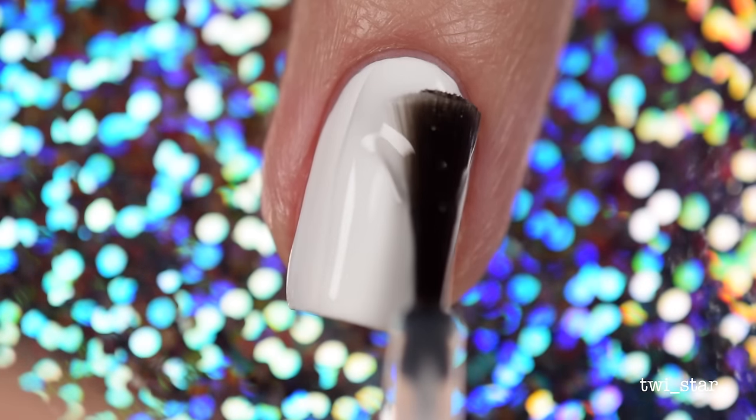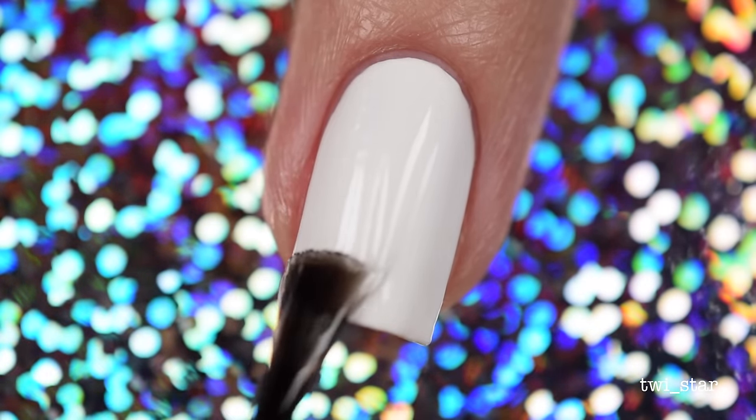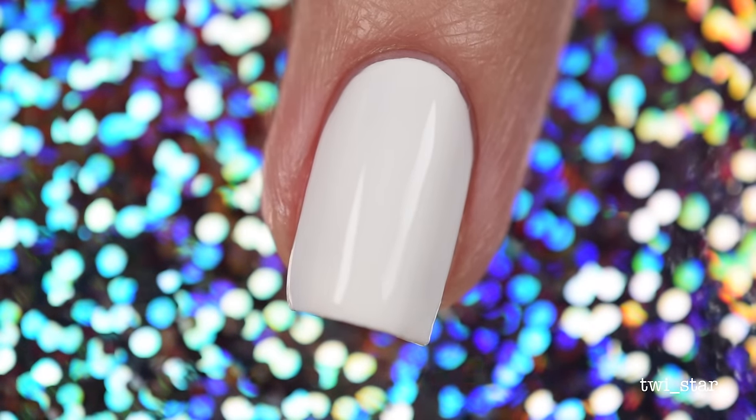To prep for nail vinyl usage, I apply quick dry top coat. Here I'm using HK Girl quick dry top coat, and I let it dry for about 15 minutes.